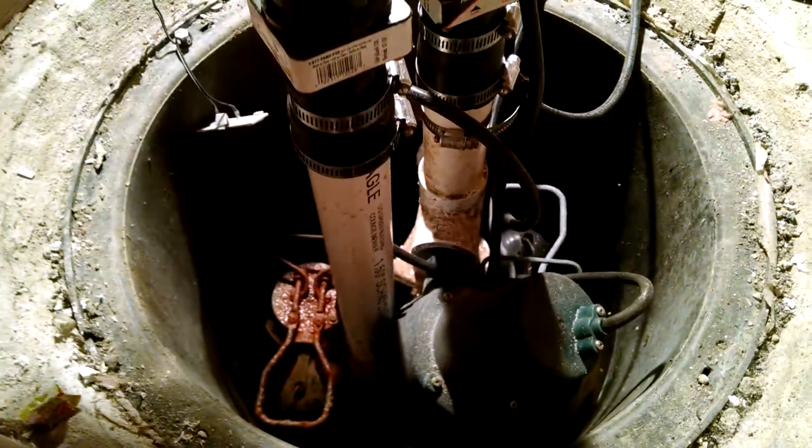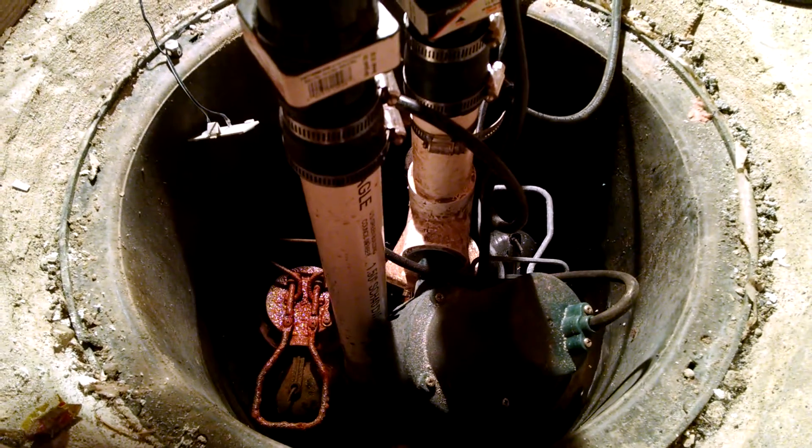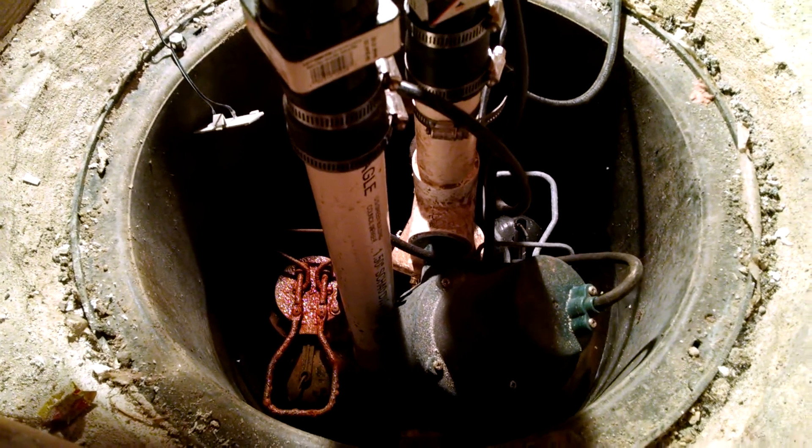Right now the house is being pumped out by pump number two. It's a good thing, because otherwise there would be a lot of water on the floor right now, and I would be pulling the toilet to drain the basement again.